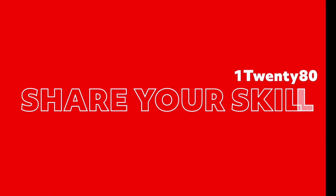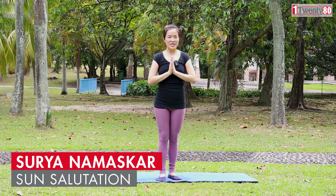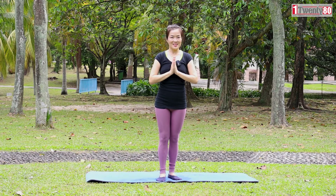Welcome to 12080, your community health magazine. Namaste. Today I'm going to show you Surya Namaskar — Sun Salutation — with 12 asanas.